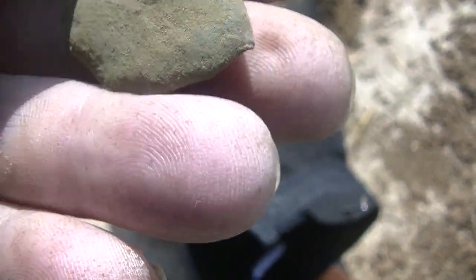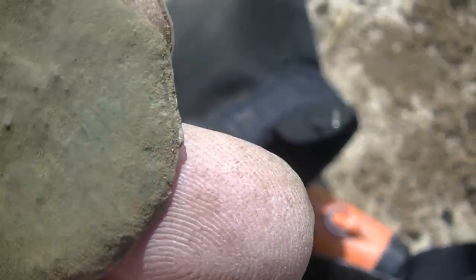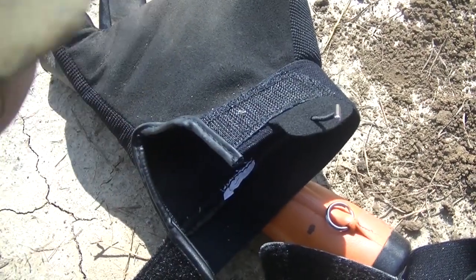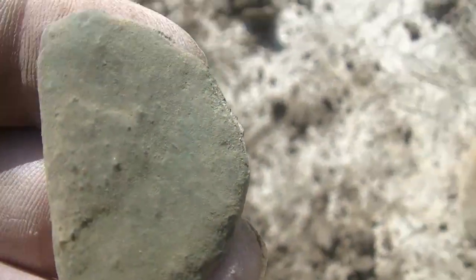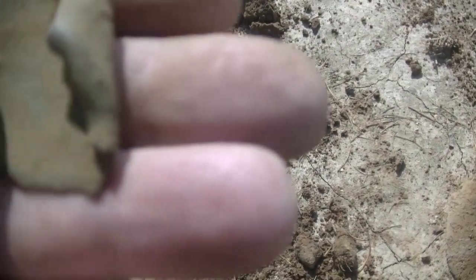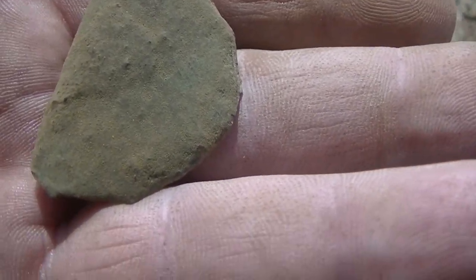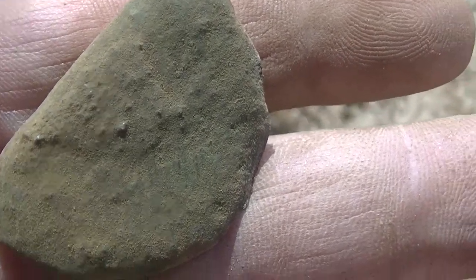I have no idea what this is — I just popped it out, it's still wet. Looks like it's got a person's face on it. I don't know if it's a trade token or a play token or just what it is. It's awful bent up. I'll let it dry out and clean it up. I don't think it's a coin — it could be, maybe it's just a token or something. We'll check it out later.